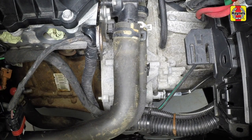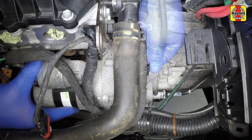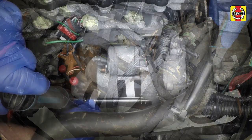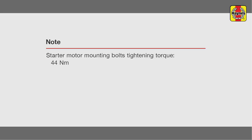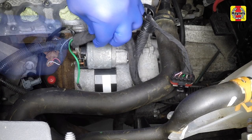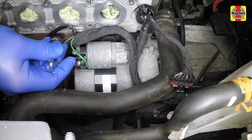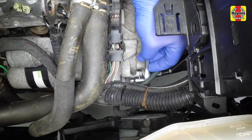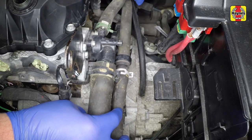Manoeuvre the starter motor into position ensuring it locates over the dowel. Insert the upper and lower mounting bolts then tighten them to the specified torque. Reconnect the wiring terminals to the solenoid then tighten the retaining nuts securely. Move the wiring loom guide into position then refit the bolt and tighten it securely. Clip the coolant hose into place.